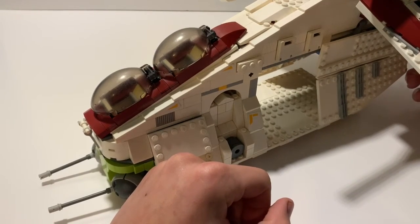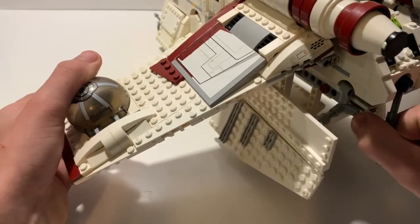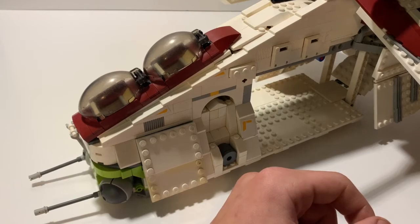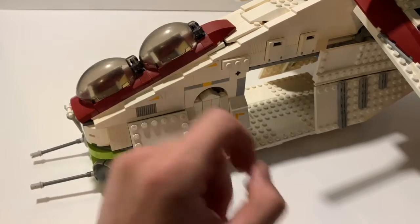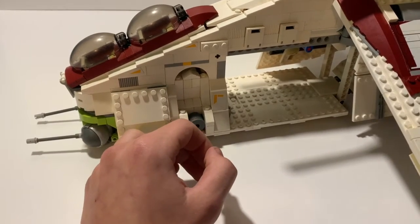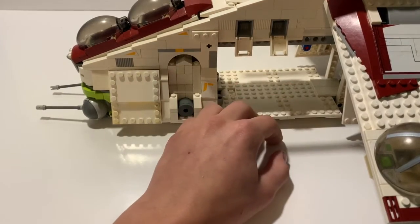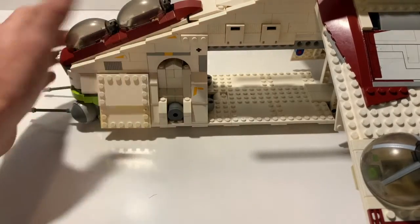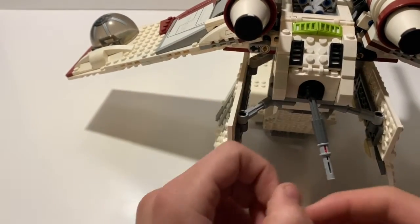On the side of the gunship, these doors open up with a small tab you pull back. Sadly on this version — like all the other versions — the doors don't close fully, which is a little disappointing but does not take away from the set. You've also got these little boxes and crates on the side which you can store whatever in — they don't come with anything.